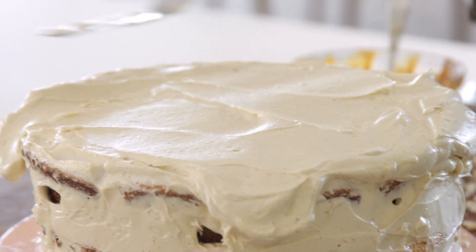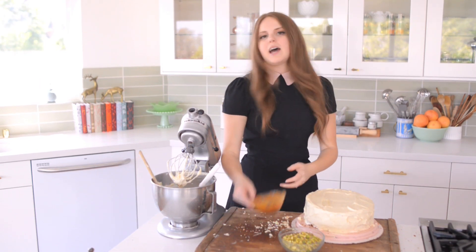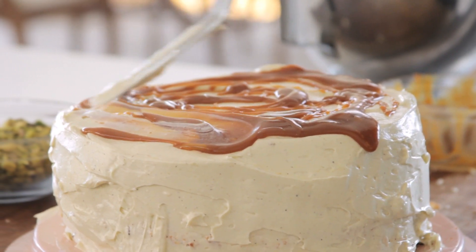I'm going to use that to coat the entire cake. I'm not going to be too fussy about the way the cake looks right now because I still have to add the caramel sauce and the pistachios on the side. So first I'm just going to do a good helping of the caramel on top.